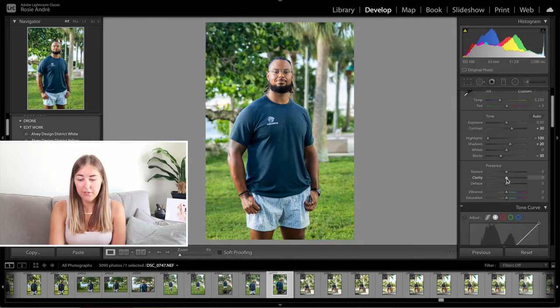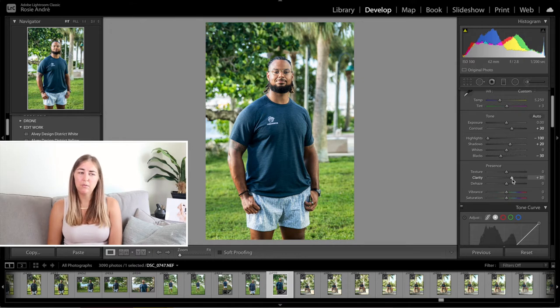The clarity I'm going to go plus 30. This is something that I don't often do with women but I will do with men, just because I feel like with men you can be a little bit more bold, a little bit more contrasty and darker. I think you can just edit differently depending on the person and the kind of vibe you're going for. So clarity plus 30.